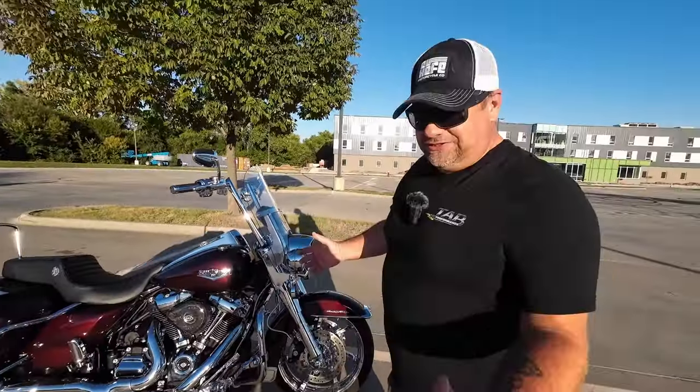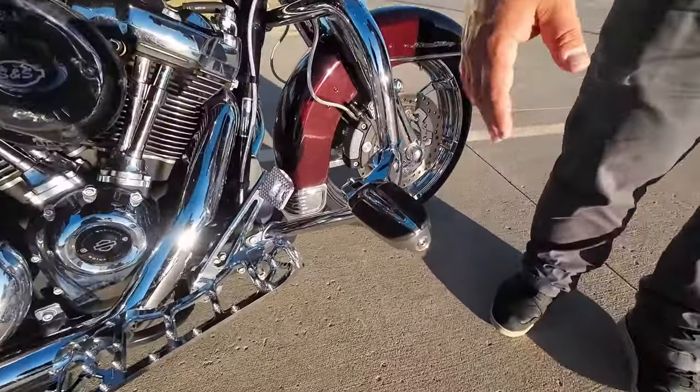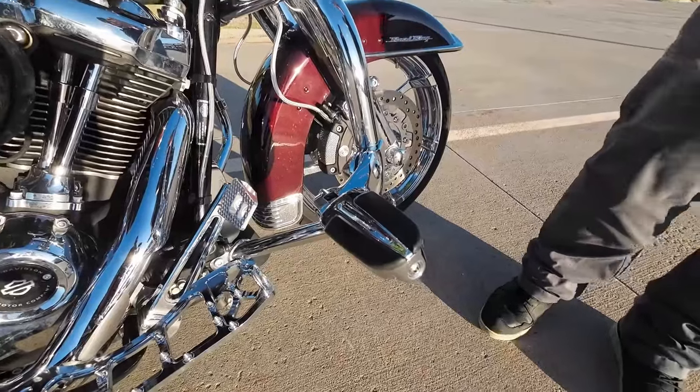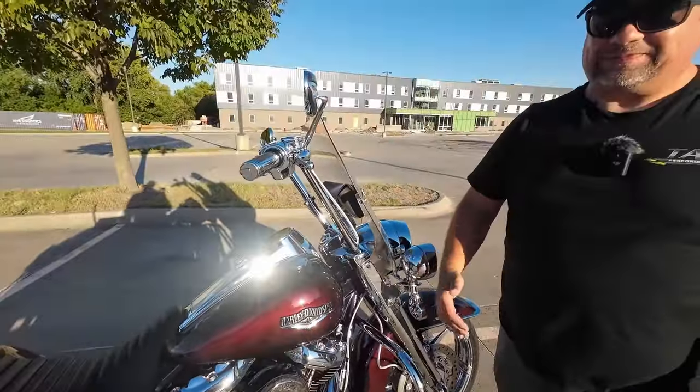Moving on from there, it ain't a touring bike without highway pegs. These are the highway pegs I used to have on the same collection. Right now the mirrors and the highway pegs are the only things left on the bike from that collection.